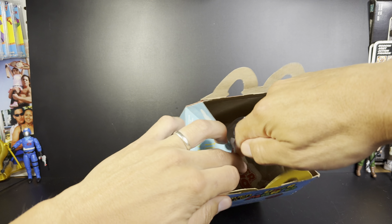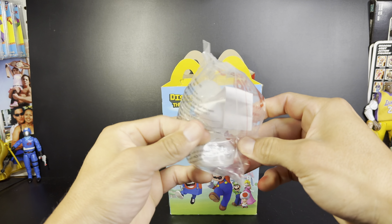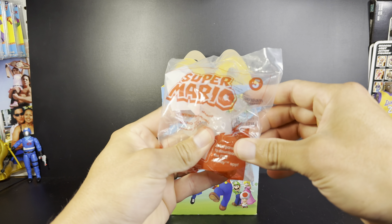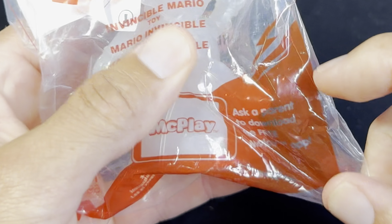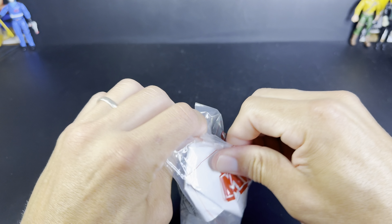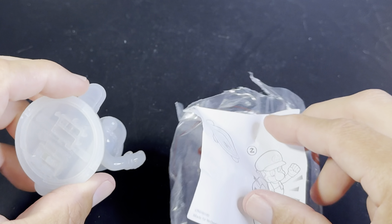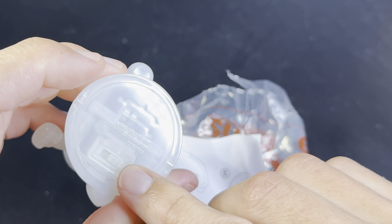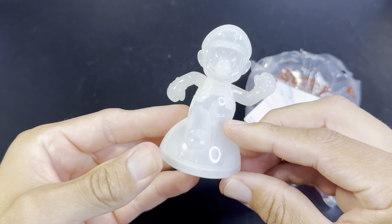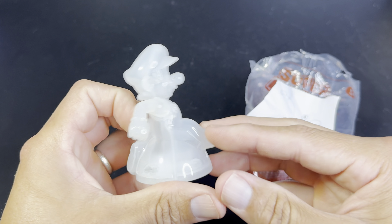It's Invisible Mario — number five. He also comes with instructions, and there are some batteries in there. The instructions say to turn on the little switch here. But let's take a look at Mario first before we turn him on, because I'm expecting this to look really cool. It looks cool now — the sculpt is really nice.